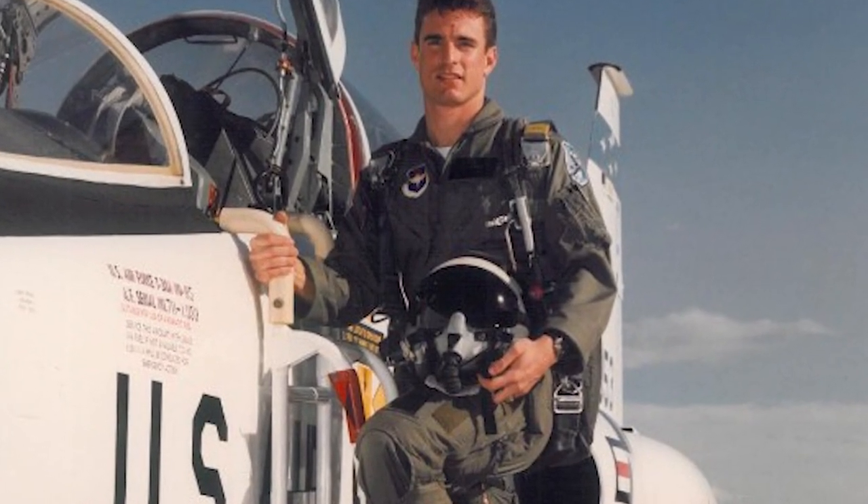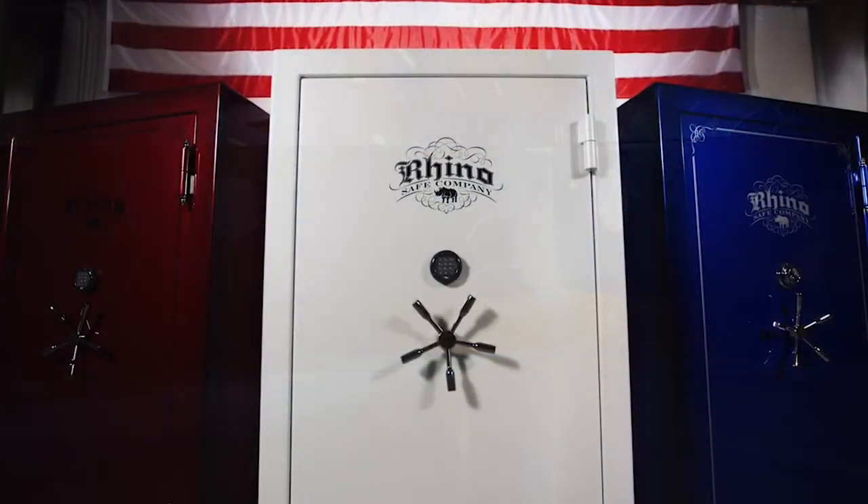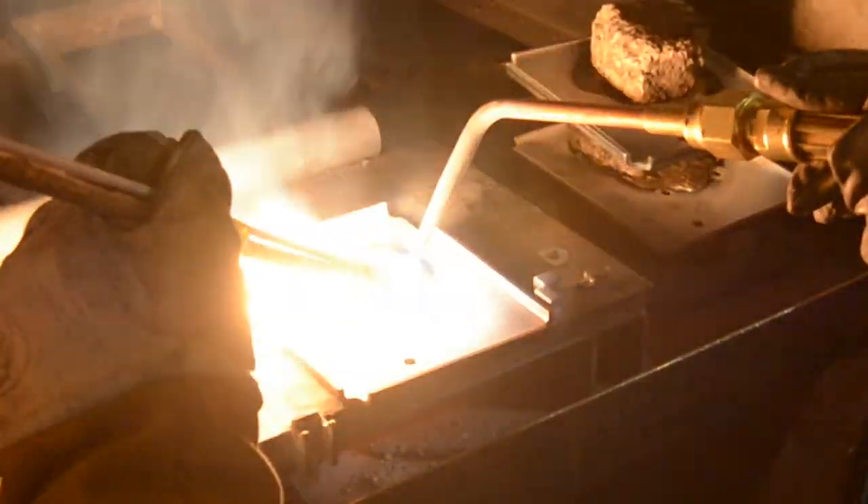I'm Don Suggs and I am the CEO of Rhino Metals. I started back in 1995. I had been doing metal fabrication as a hobby, restoring an old World War II airplane, running that project and decided to go into a welding shop, just a general fabrication shop. And I did that in 1995 and bought some CNC equipment.